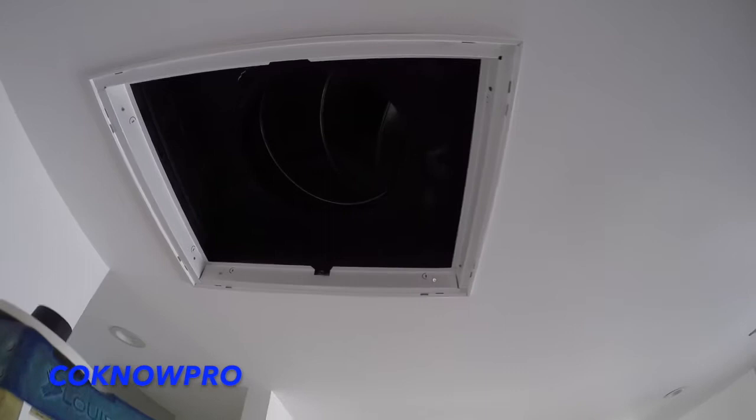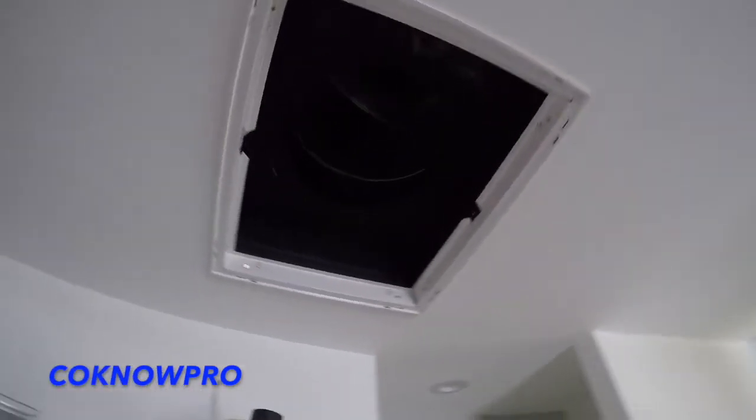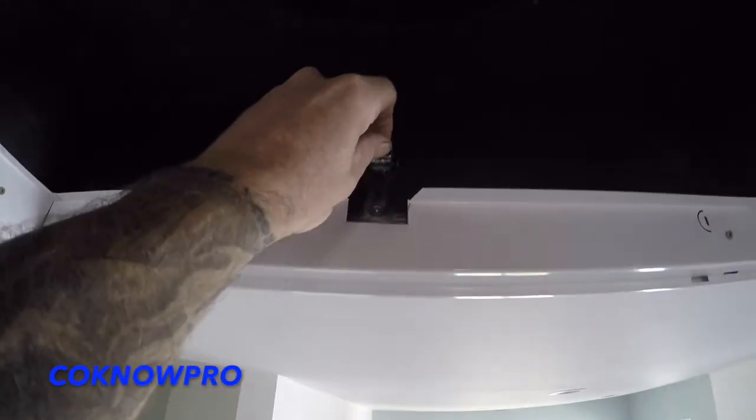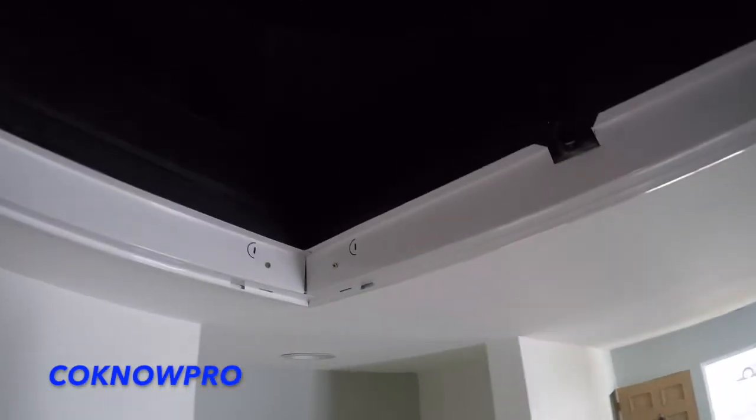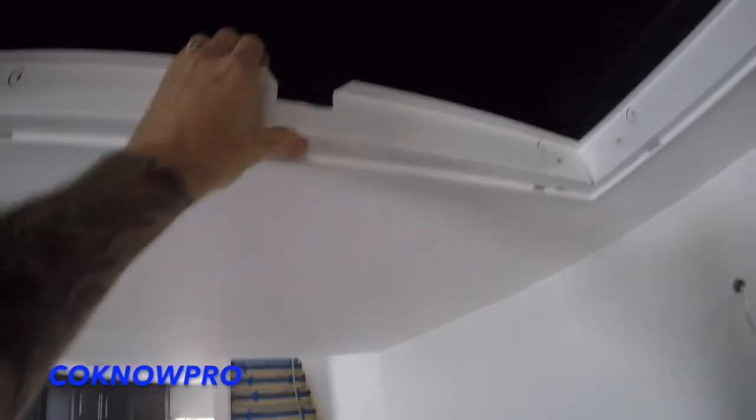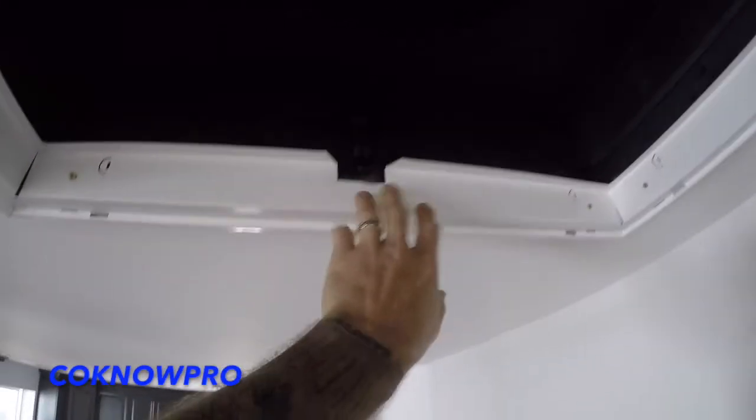You'll see right here at the end what they do — this cool little technique with the return air. We had an issue where we had no room for the attic access, so they figured it out. You see those clips? They basically made the return air the access point. You just undo those little clips, push it off to the side onto the little catwalk, and you can access your HVAC system.